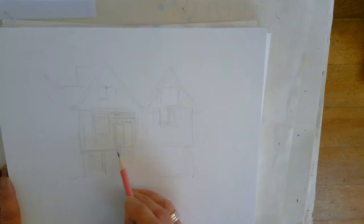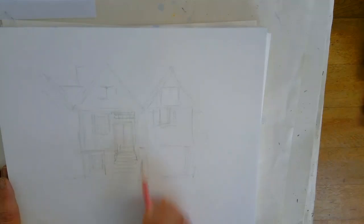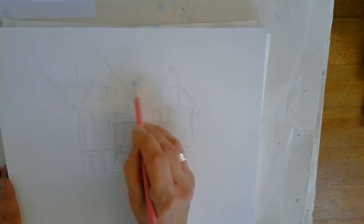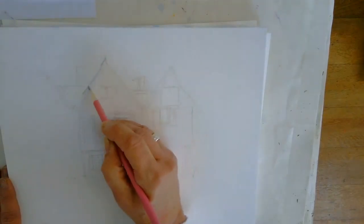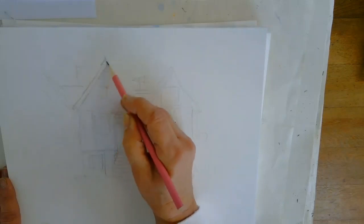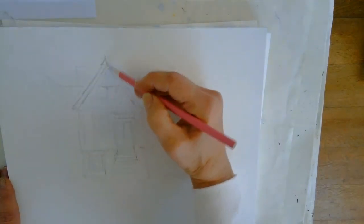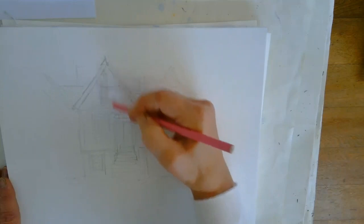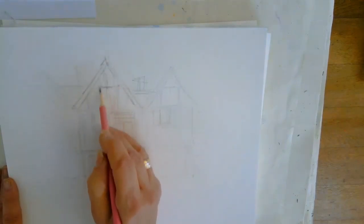This door comes down a bit to there, and then we've got the steps. We can't see the treads on the steps until they come down a bit, and then we begin to see them. If you've got it blocked in like that, you can go a little bit more firmer with your pencil strokes. You can rub out those that are not quite right, and then you can just get things pencilled in a little bit stronger. Look at these beams coming through here.